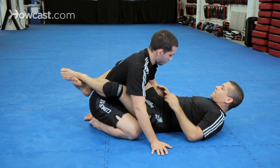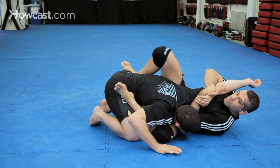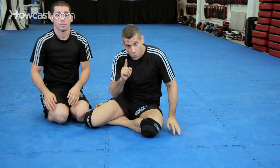One more time — inverted arm lock from the guard, version one.